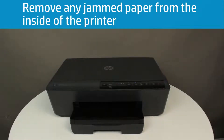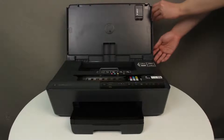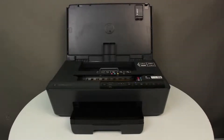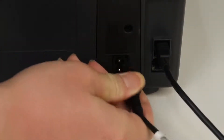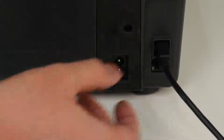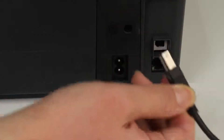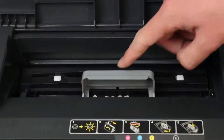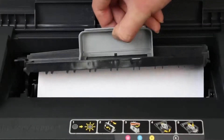Follow these steps to remove any paper from inside the printer. Open the cartridge access door. The carriage might move to the center of the printer — wait until the carriage stops before you continue. With the printer turned on, disconnect the power cord from the back of the printer. Disconnect any USB or Ethernet cables from the back of the printer. Locate the paper path cover, grasp the handle, and then lift up to remove it.